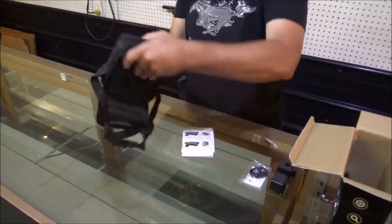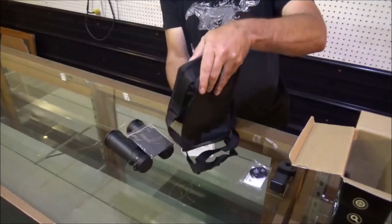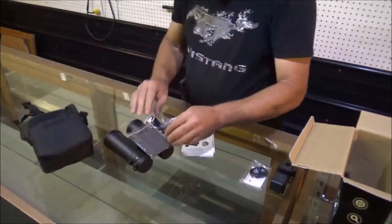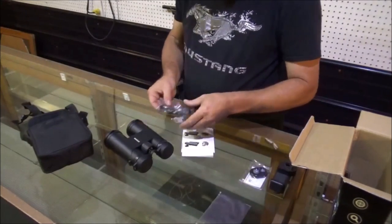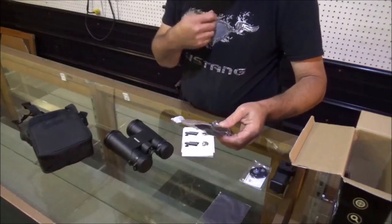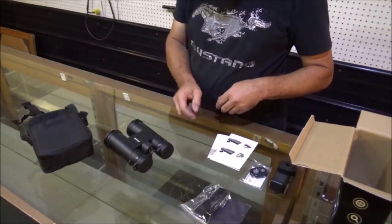Let's get these critters out of here and see what all we got. There's a lot of stuff in here. You got a cleaning cloth, of course. There's an extra strap — I reckon that's the long one where you put it around your neck. And some gel. Yeah, everybody needs some of that.